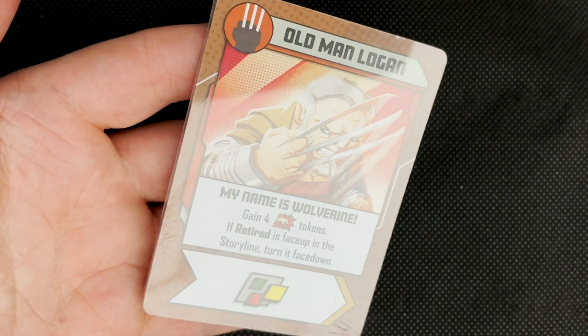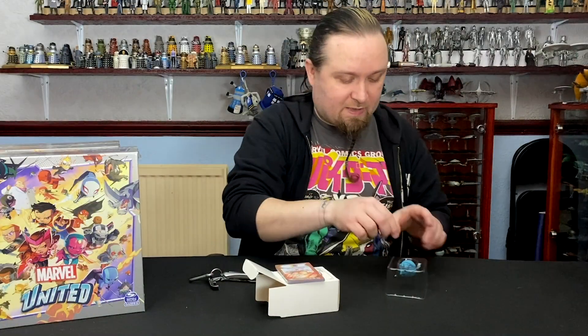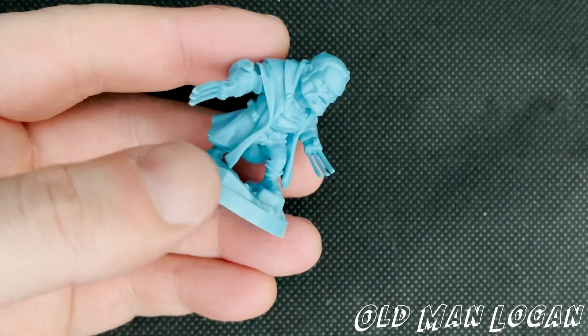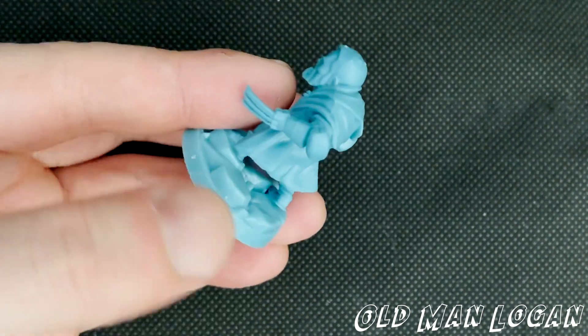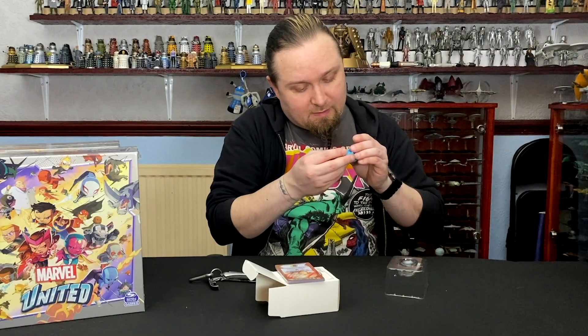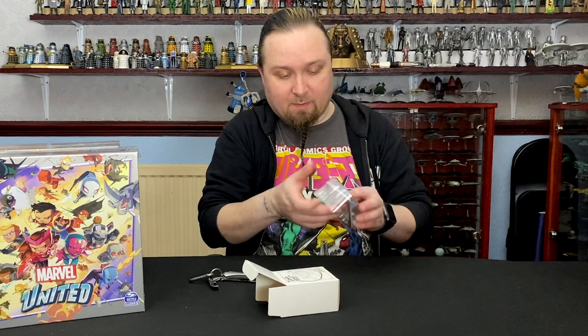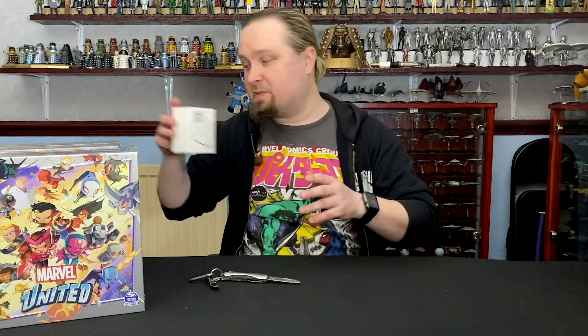Old Man Logan — the artwork is phenomenal. I don't know if it's one person doing all the art for this or maybe multiple people doing the same sort of art style, but it's incredible. And then Old Man Logan figure — those clothes look deadly, they're really cool. I need to get a bit of a file because it looks like there's a bit of moulding lines on there. You can't expect perfection moulding something so dainty and small.